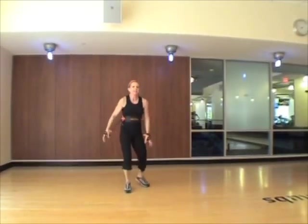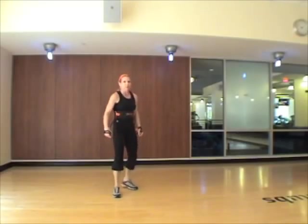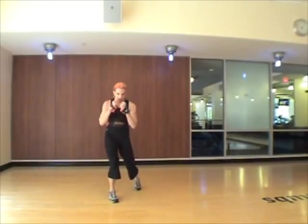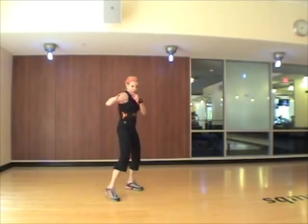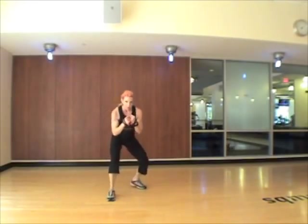Alright, check it out. This is our hardest and most complicated combination, so you may need to practice a little bit together. Let's go slow. Hook, uppercut, bob weave, back, cross, bob weave, shuffle. Slow again. Hook, uppercut, bob weave, cross, bob weave, shuffle.